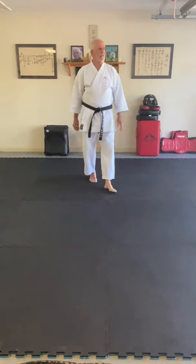Welcome back to the nearly world-famous Garage Dojo on a beautiful Sunday afternoon in Johnson City, Texas. Today I'm going to be working through the kata Seyuchin with you.